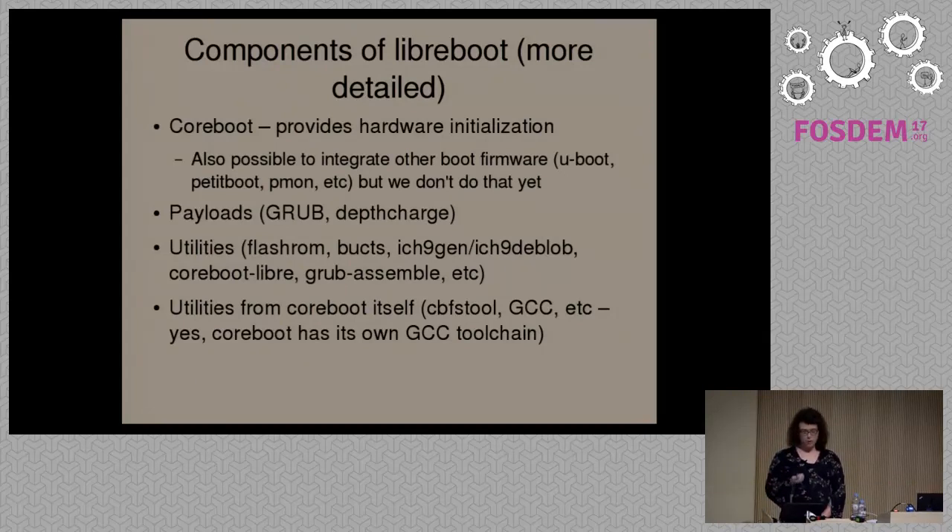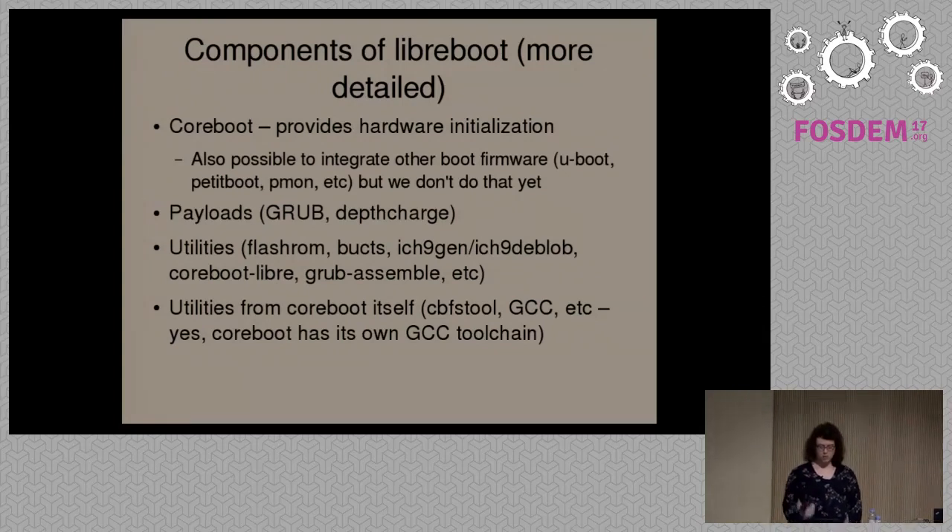We have CoreBoot, which is the boot firmware project that we use. CoreBoot is the boot firmware that initializes the hardware, and it then jumps to a payload — usually a bootloader — which then boots your operating system.